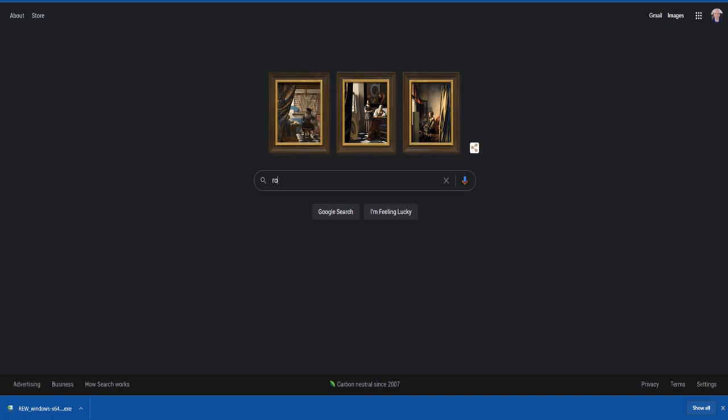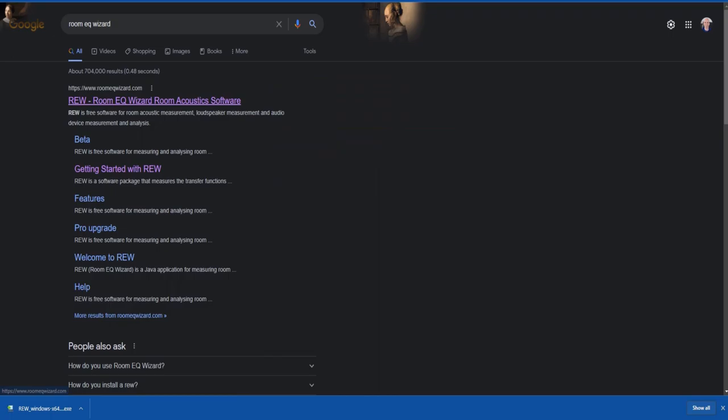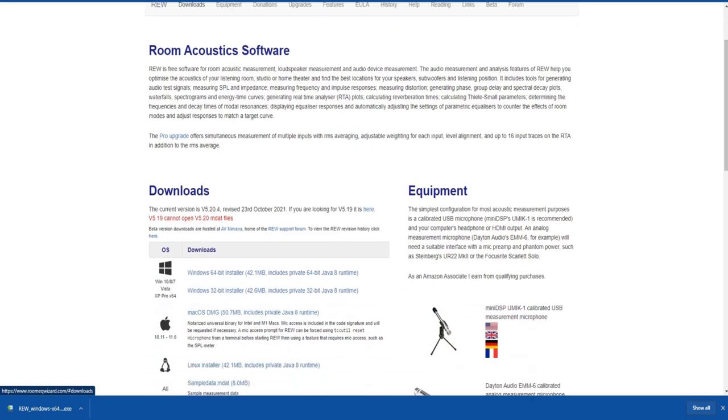To get REW or Room EQ Wizard, do a quick Google search for Room EQ Wizard. Find their website, click on downloads, figure out what version of Windows or Mac you're running, and download the correct file. Find it in your downloads folder, run it, install the application, and we'll be ready to rock.